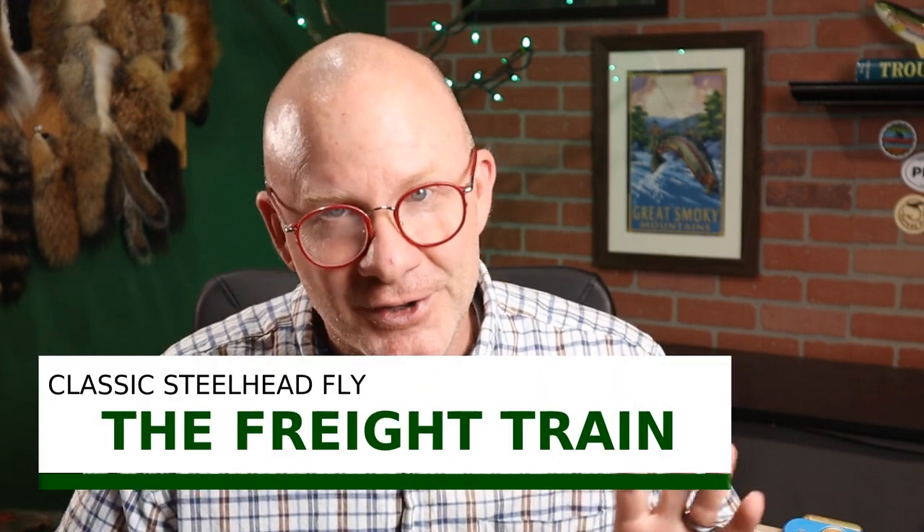This one's by Randall Kaufman. We've talked about Kaufman before — with his brother Lance, he started a fly shop and a mail order catalog in Oregon back in the mid-1970s. Kaufman has four flies that are pretty popular and they've got kind of a train theme to them. One of them we did, the Coal Car, just a few weeks ago. He's got two others: one called a Flat Car and one called a Signal Light. But the one we're doing today was the first in this train series — it's just called a Freight Train.